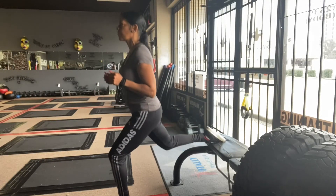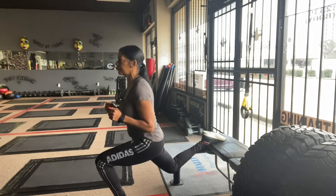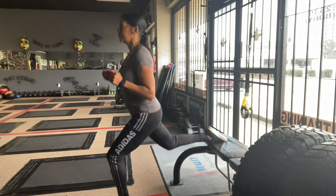Bulgarian split squat — very intense for the gluteus maximus. You can definitely feel that all in your thighs and your glutes.